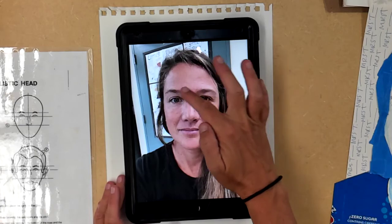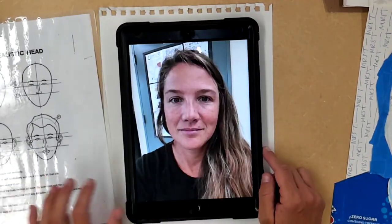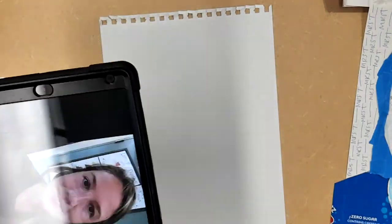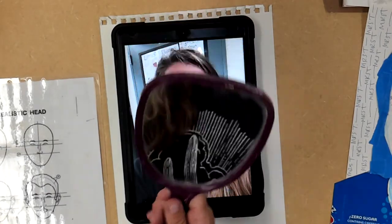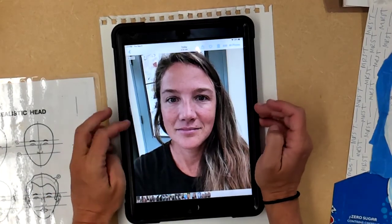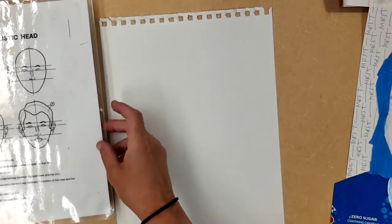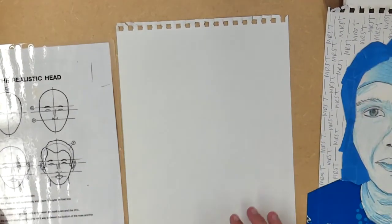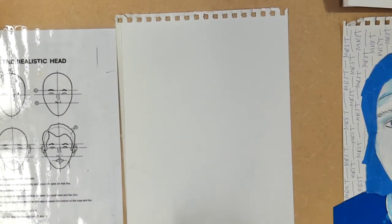I recommend something like this — you can see my eyes are nice and wide and open. You could also use a mirror and look at yourself, but for beginners I recommend taking a photo and having a static flat image you can reference. I'm going to use my face to help make my drawing more personal and more about me.